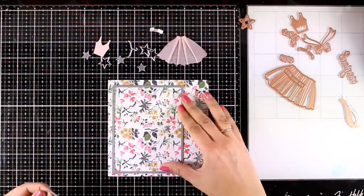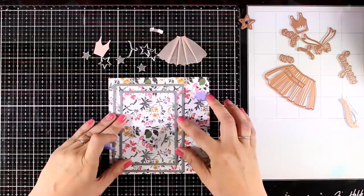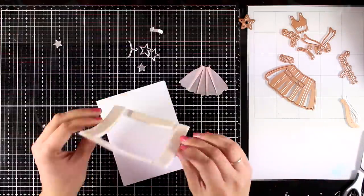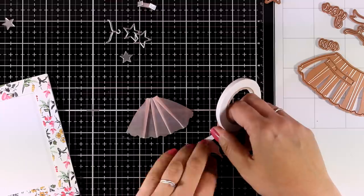Now I'm going to use this beautiful pattern paper and use two dies nested — one inside the other — to create a frame. I'm going to run it through my die cutting machine and I have a frame for my card. I'm going to stick that frame with foam tape at the back on top of one of the pre-folded cards that come in the kit, and I have a lovely dimensional frame on my card.